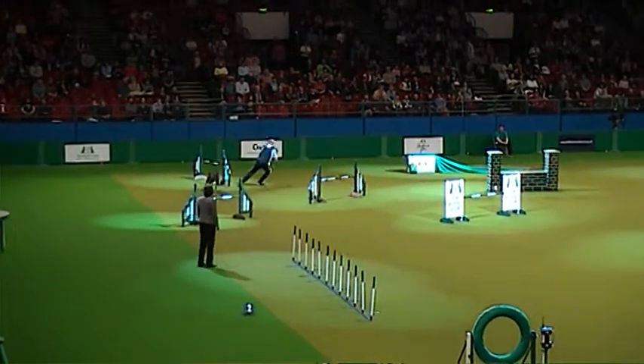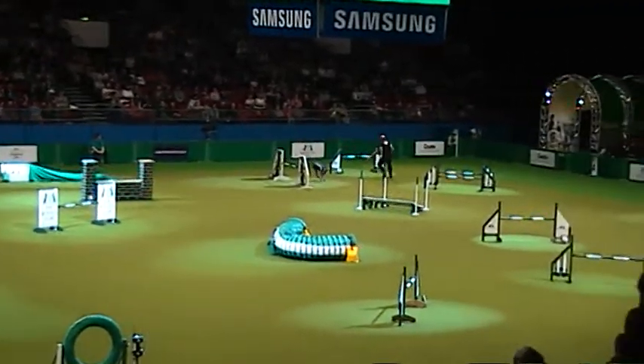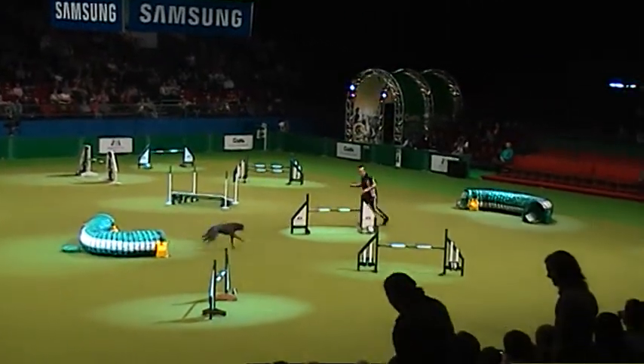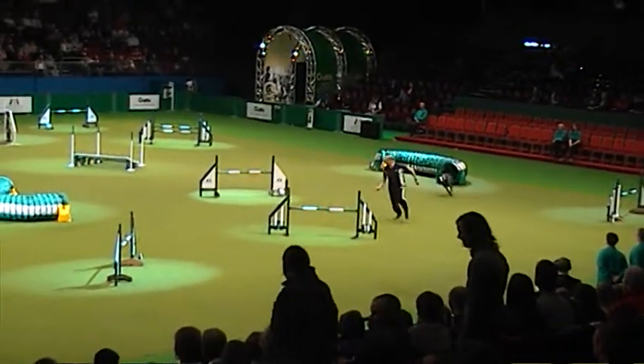Over the wall — give him some encouragement. Come on, Ray. They do feed off the atmosphere. Nice turn there over the spread. Now Ray's going to have to run. This dog's got long legs as well. Getting in front of the dog, making sure that the dog knows exactly where he wants him to go.